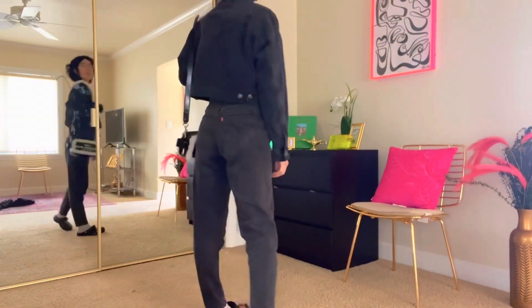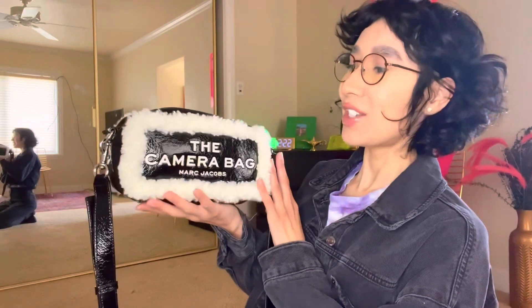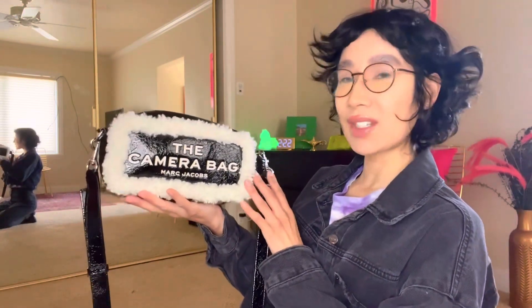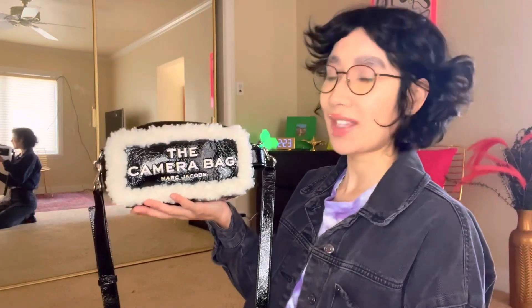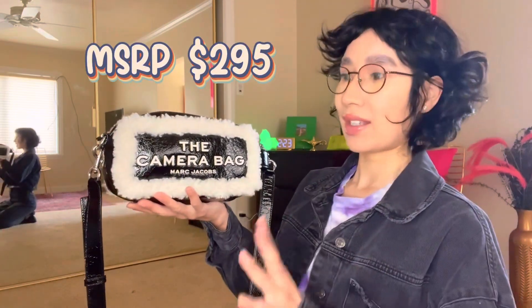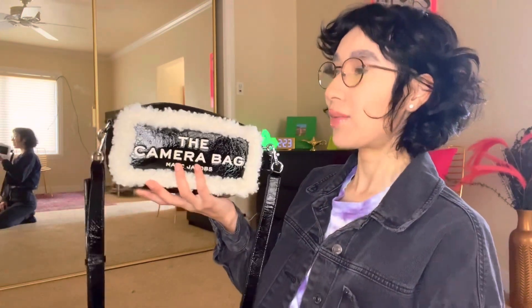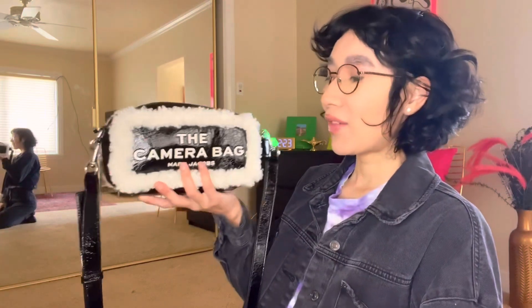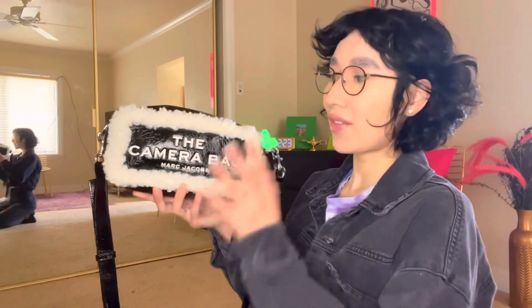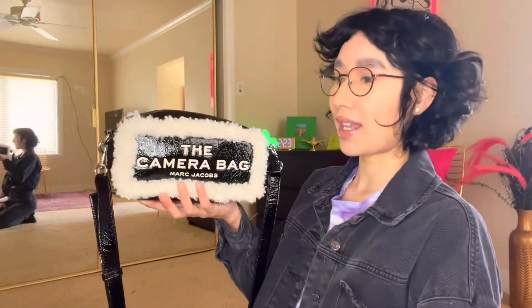Very supportive, super comfy, no digging into the shoulder, and very very stylish. I would definitely recommend this little guy. I hope you guys enjoyed this little camera bag by Marc Jacobs review. I think you should definitely get this. It was from Bloomingdale's and they had a sale, but I actually got this from OfferUp from a really nice lady for a hundred dollars, which is awesome. You can definitely find stuff pre-loved — on Poshmark or even eBay.